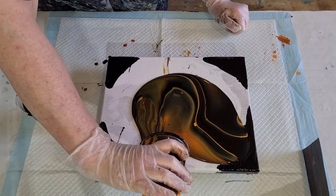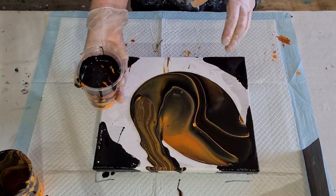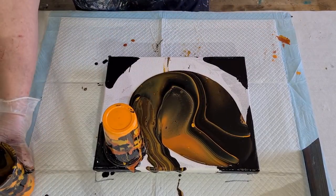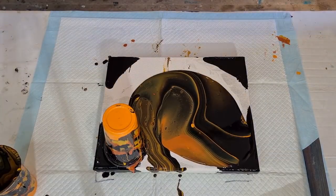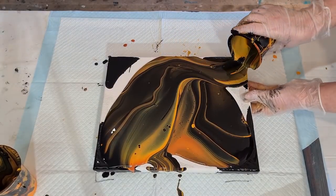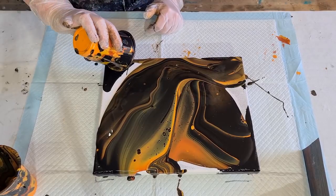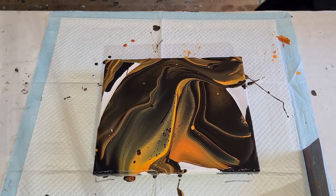I'm going to take the cup right over the edge because I don't want to leave a blob on the end. Now I'm going to do that one that way. There's really not much paint left — there's always going to be a little bit in there, but if you spray your cups it's not going to be that much. Let me throw these away.